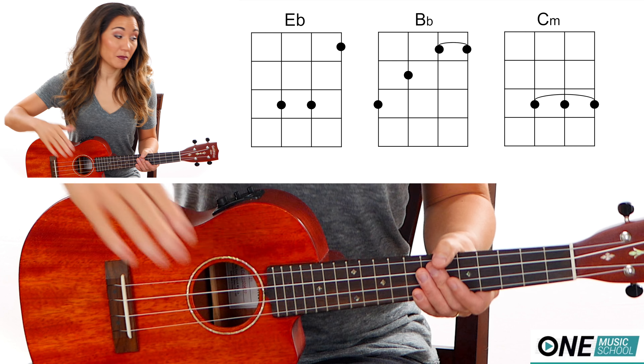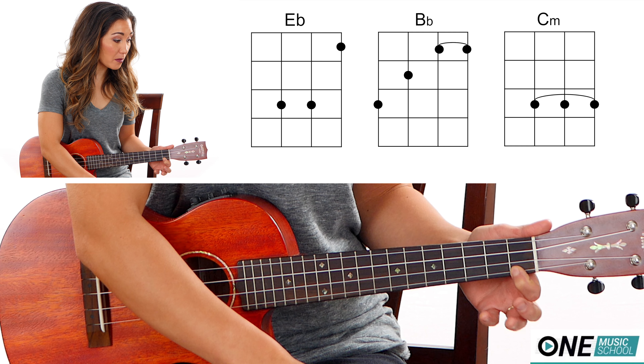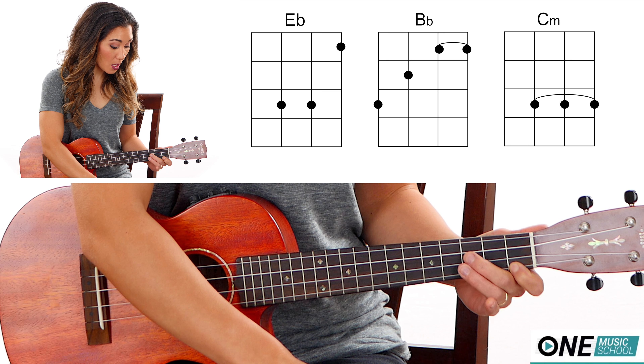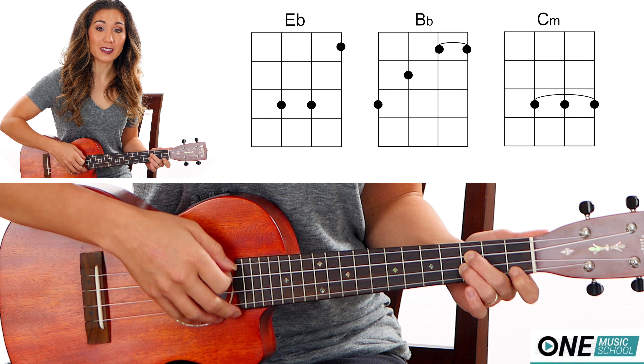So this song is very easy. First we're going to need an E-flat. Take finger number one and place it on the first fret of the A string. Then fingers two and three are going to be on the third fret of the E and the C string.